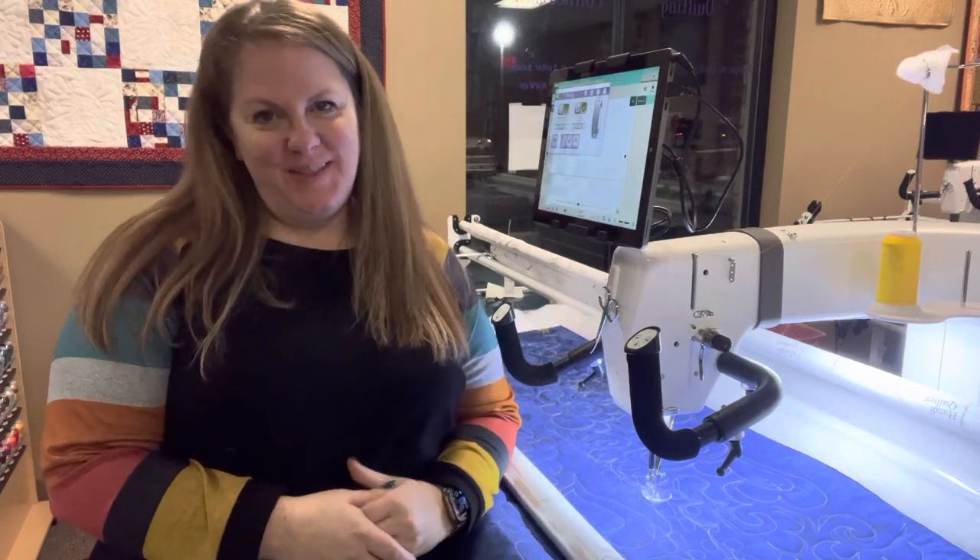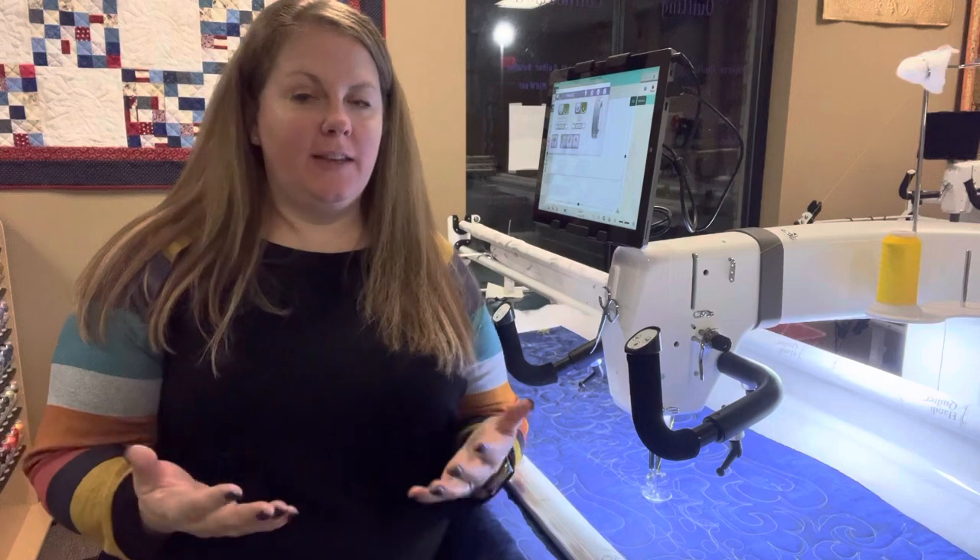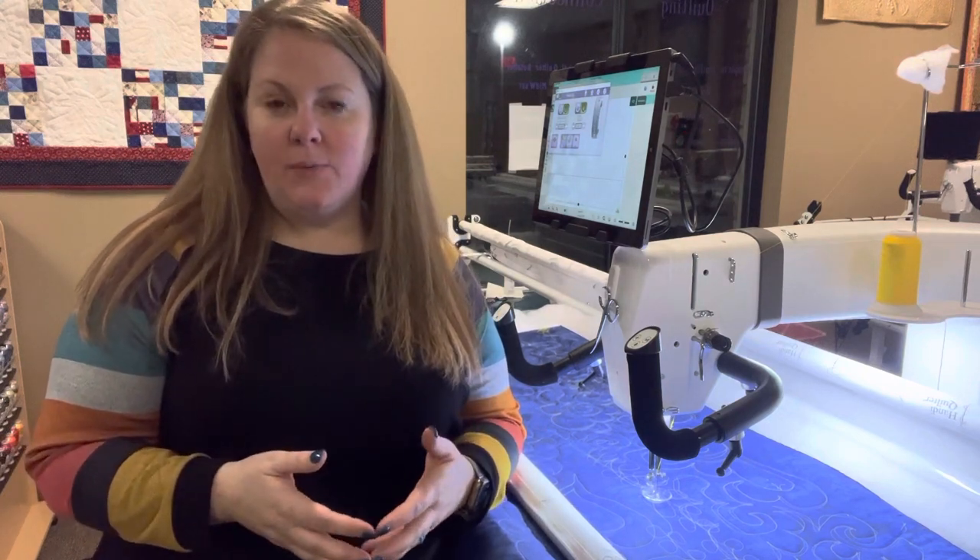Hi everybody, welcome back to Angie's Answers. Today I wanted to come and talk to you about thread breaks. We've had a lot of customers reach out that they're having issues with thread breaking, and there are a few different reasons why this can happen.